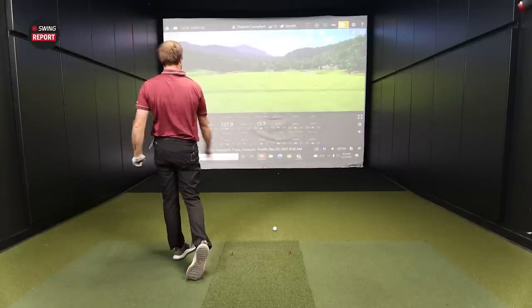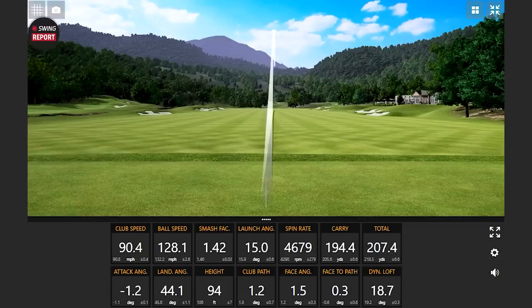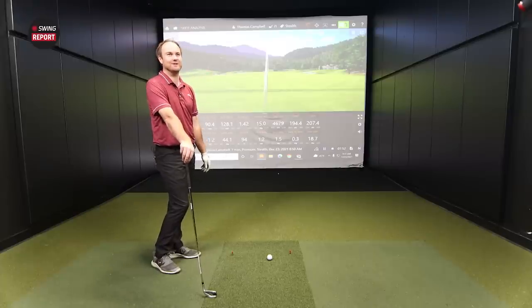Shot went four right. That's interesting — Thomas felt like he left the face open, and it did go right, but that's showing the forgiveness. That was an off-balance swing. We've come to expect now that a miss hit probably won't be that bad, and indeed the carry distance dropped a decent amount, but the ball was still very straight for a swing where the face felt wide open. Smash factor dropped quite a bit, but still very straight — can't believe how straight that was. That's the stability on the club keeping it square even when it feels open.